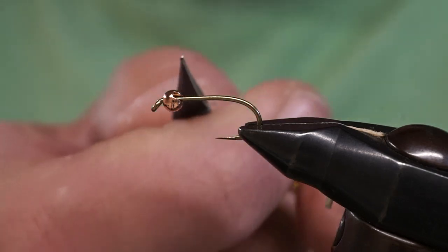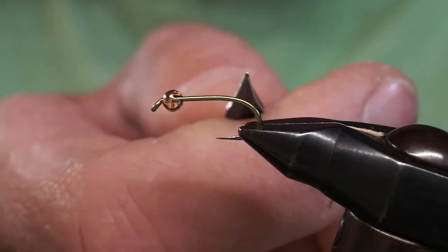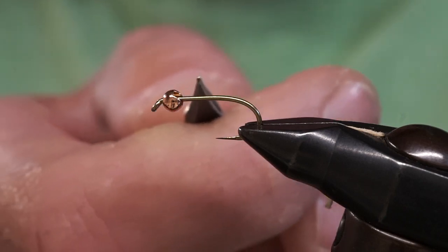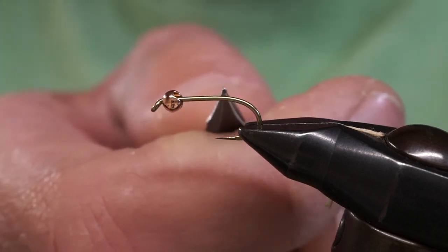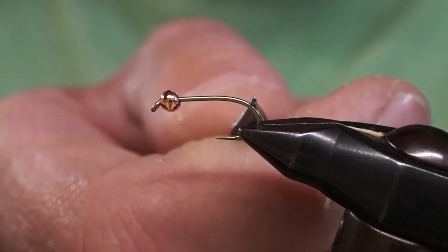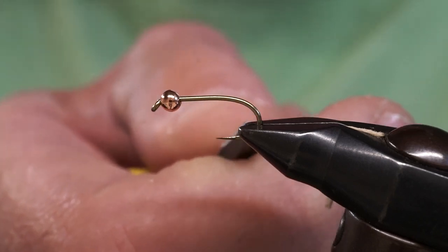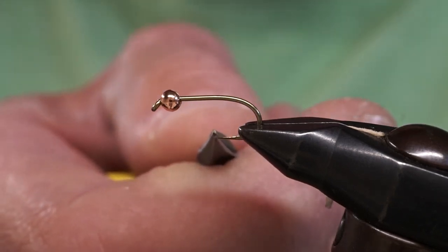The next part is what we call the shank — the straight section of wire right below the eye. The shank is that straight section of wire, and then the moment it goes into a curve, that is what we call the bend of the hook. That's the curvature of the hook, and it goes down to the hook point.